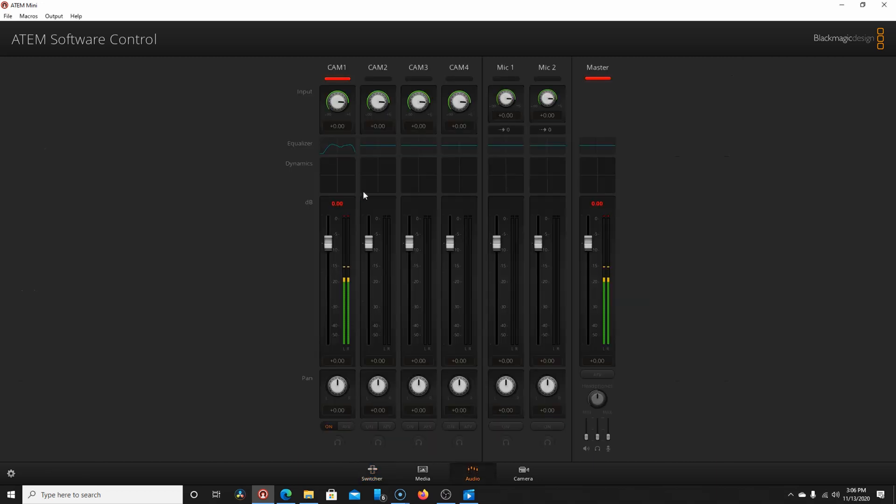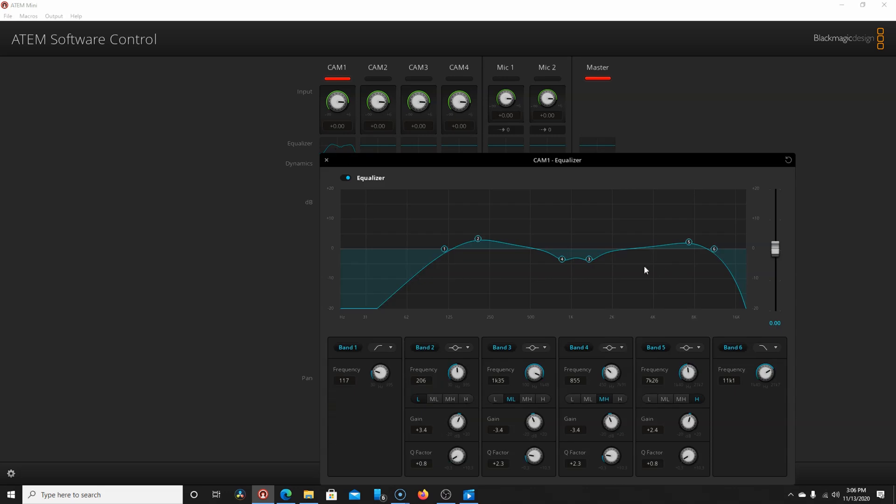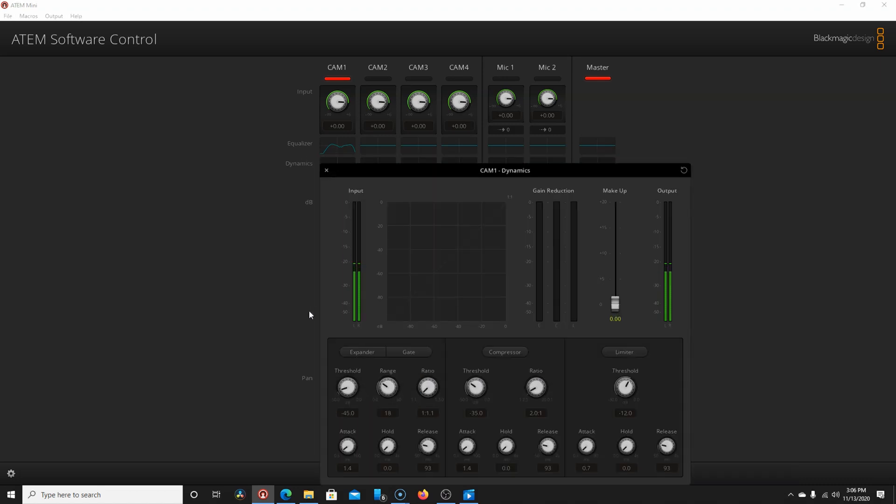Moving on to audio — audio is really cool. This is basically a replica of the mixer in DaVinci Resolve Fairlight. I've got my equalizer so I can EQ right here and make it sound like it does in my videos, which is really nice. I also have dynamics so I can do expander, gate, or compressor.